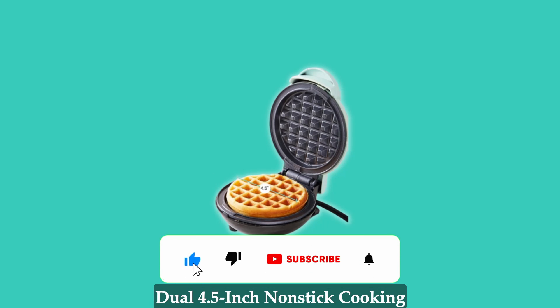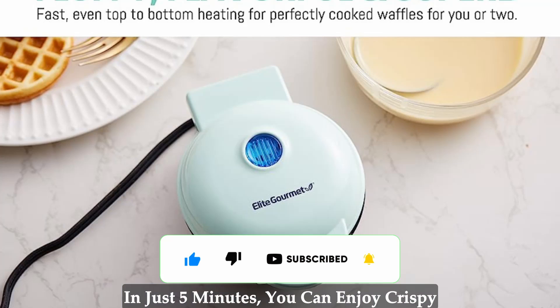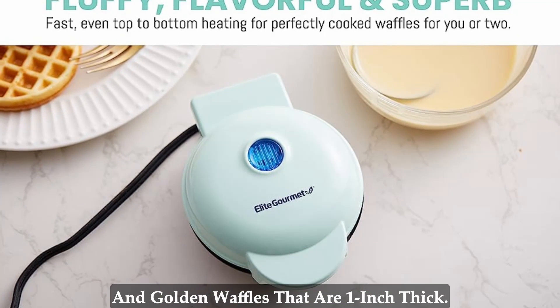The Elite Gourmet Non-Stick Waffle and Sandwich Maker features dual 4.5-inch non-stick cooking plates that are a breeze to clean. In just 5 minutes, you can enjoy crispy and golden waffles that are 1-inch thick.